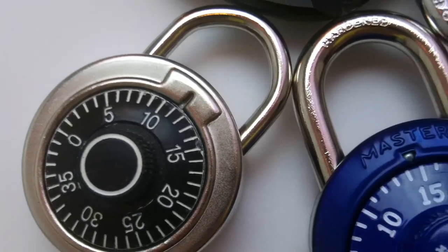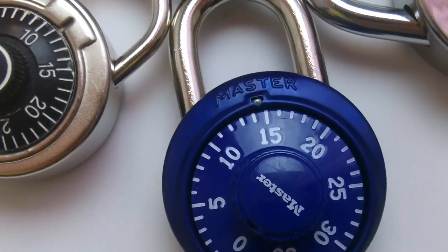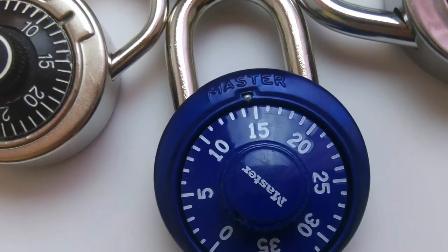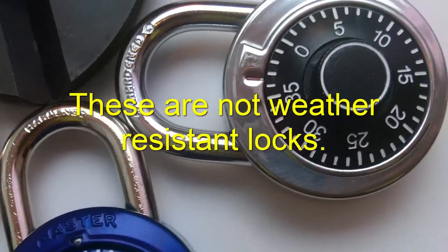For these types of locks, you're not going to lock up your expensive bicycle or motorcycle. These combination padlocks are mainly used for securing school lockers, gym lockers, cabinets, or maybe your shed.